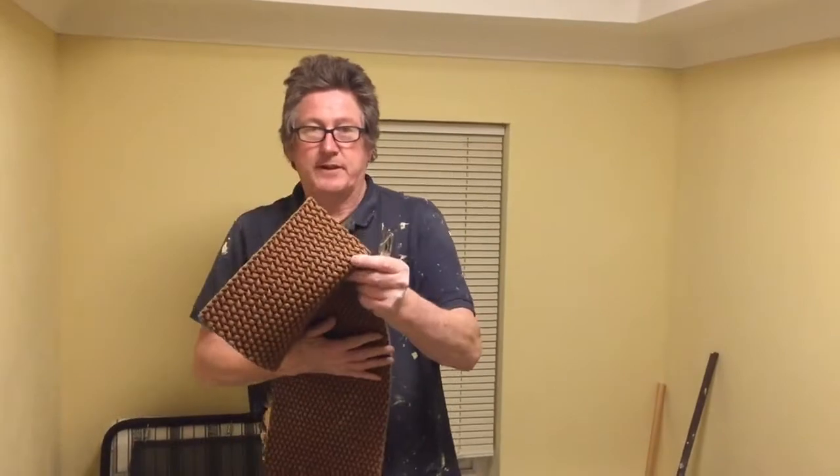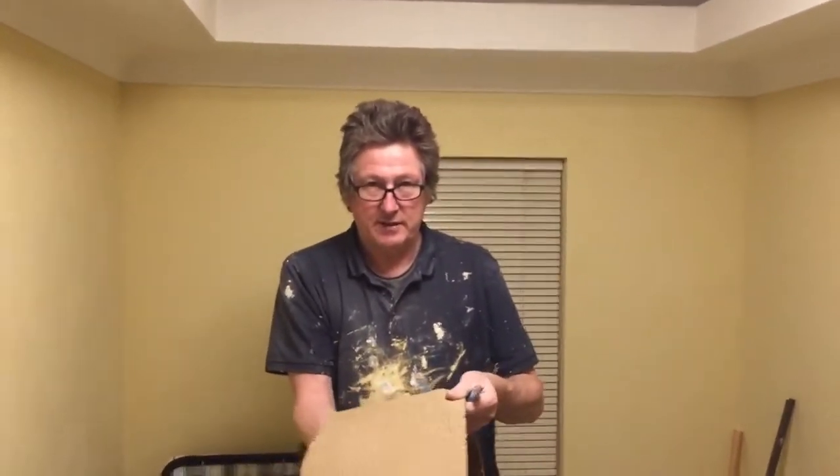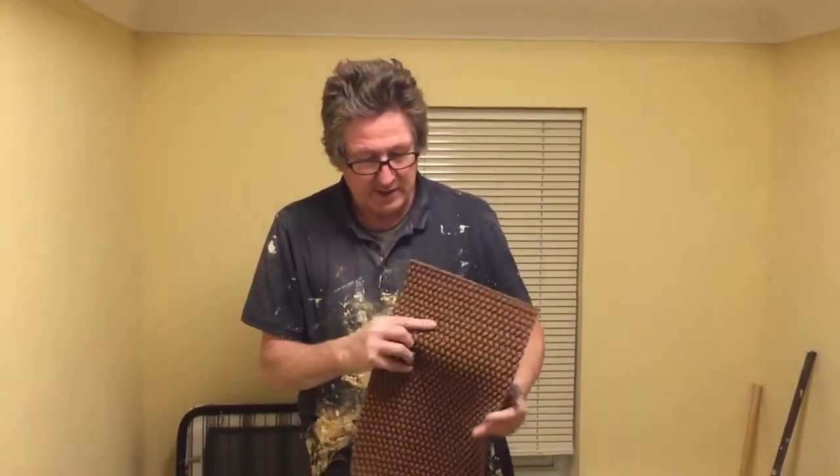We put this down on wooden floorboards, so the rubber faces down. In our old house, the other side faces towards the ceiling. We'll lay it on wooden floorboards.